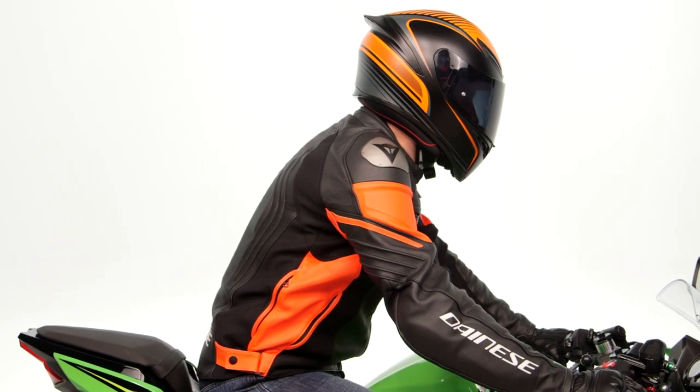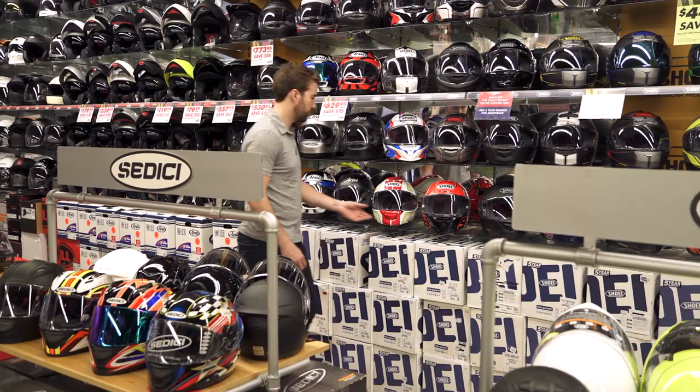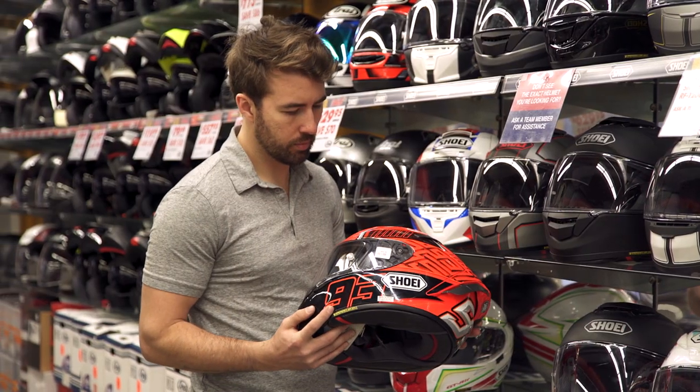There you have it — a helmet from AGV designed for the everyday sport rider with technology that trickles down right off the MotoGP grid. For more details, click the info button on your desktop or mobile device to visit cyclegear.com, or head to one of our 130 store locations nationwide to check out the helmet in person with one of our gear experts. Thanks for hanging out and checking out the K1 helmet. I'm Brandon — we'll see you just around the corner.